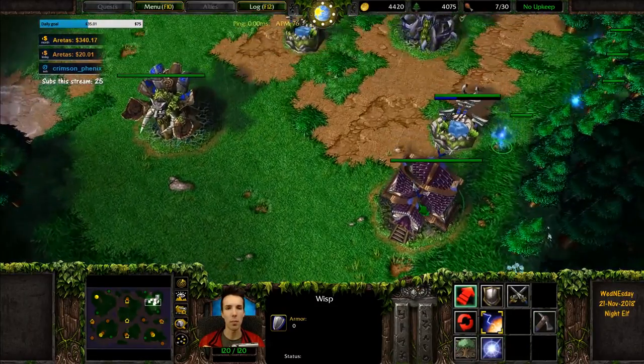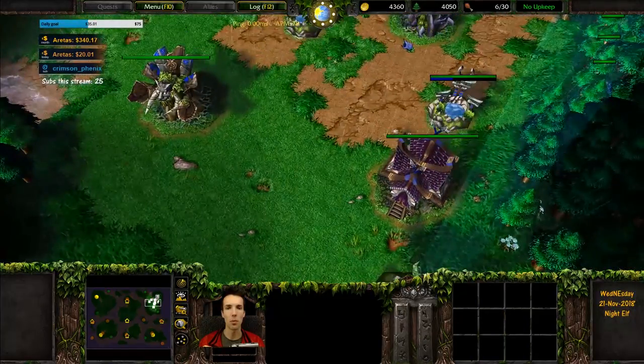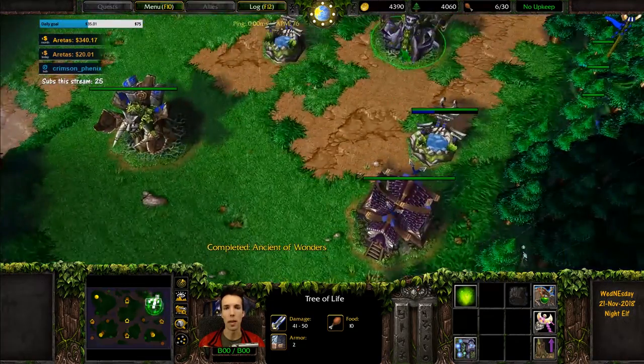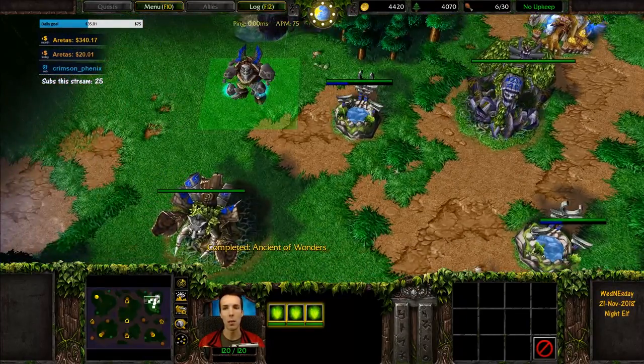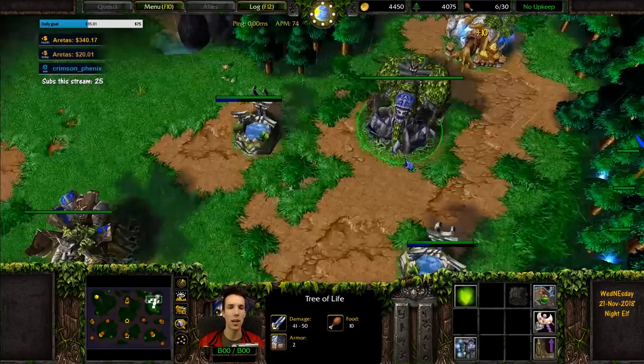Shops are incredibly important to protect and put in a safe place against undead. A solid position allows you to reach your natural and your main without it being exposed. Don't build your shop in a vulnerable spot against undead — you need it for healing potions and anti-magic shell. That's against undead.